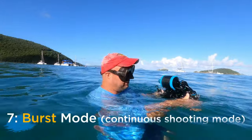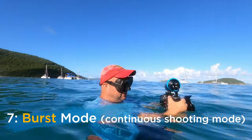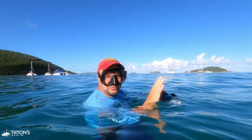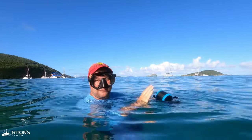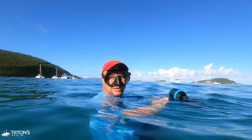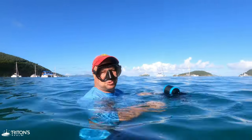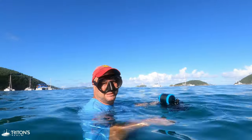Next tip: burst mode. Just set it to burst mode, press that trigger, and go. There's not enough time to hold the shot steady and get one perfect click of the shutter. Set it on burst mode and run with it — something in there might be the money shot.